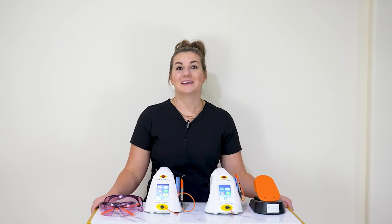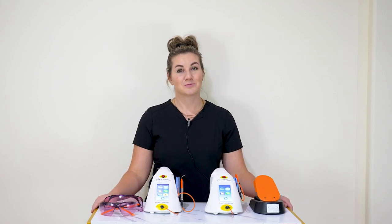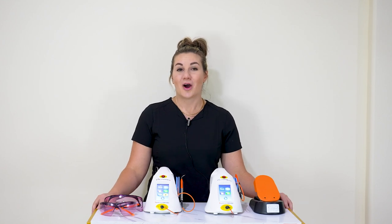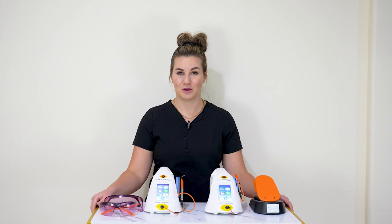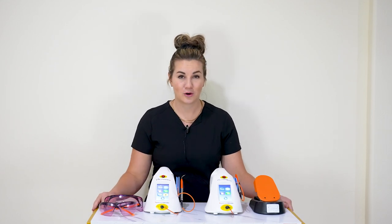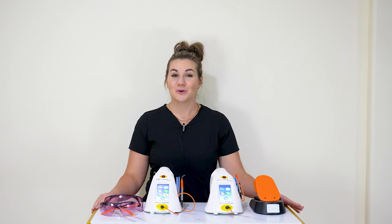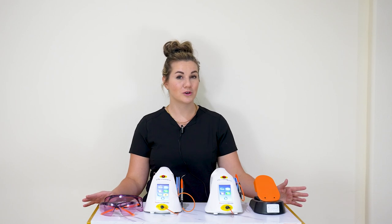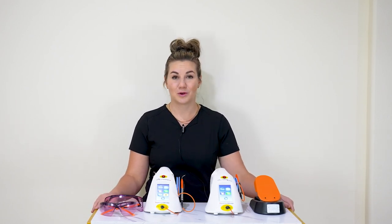The first thing I want to talk about is tips. In your box you probably got an assortment of colors of tips — there's probably some purple and some orange. The orange are a 400 micron and they come in a 5 and a 10 millimeter. The purple is a 300 micron that also comes in a 5 and a 10 millimeter. It is up to you and your practice what tip you want to use, and that's the tip that you would reorder.